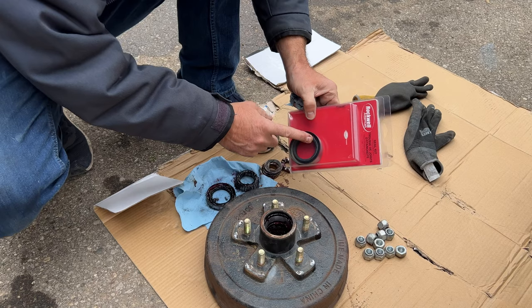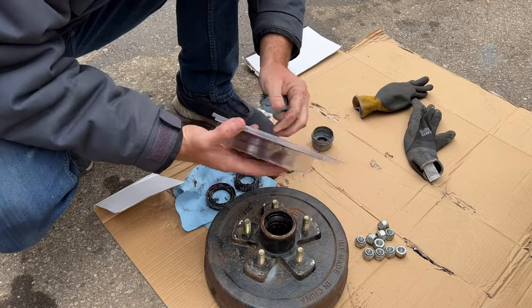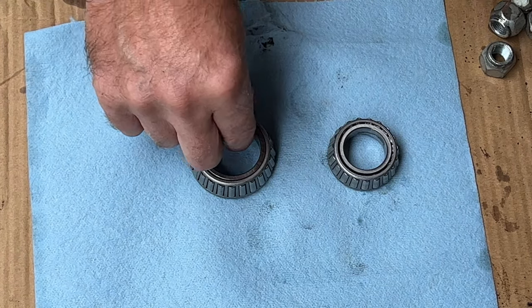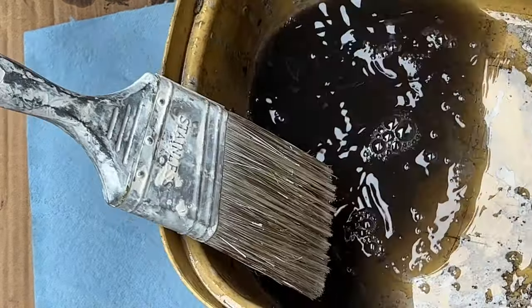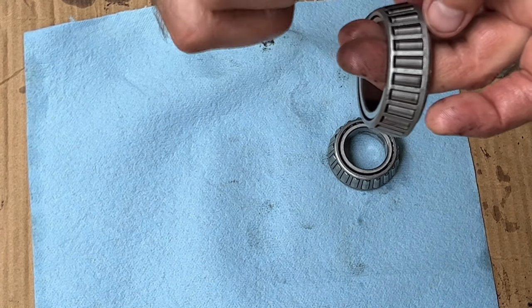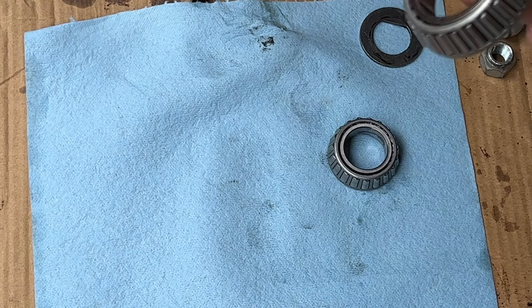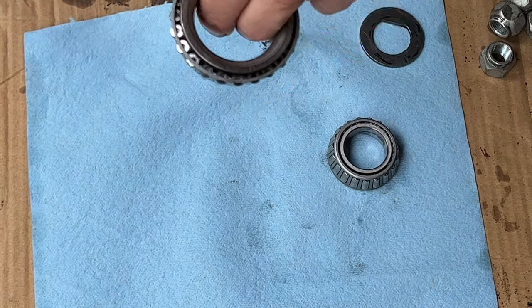Here are the new seals — these are Rockwell's, but there are a lot of different manufacturers; it's a standard size seal. Here are our bearings — they've all been cleaned out. What I used was just a little bit of diesel and an old paintbrush like this. You can use anything you've got — a parts wash tank, gasoline, whatever. Basically we just want to get the old grease out, because many greases aren't compatible with each other and the old grease has impurities in it.